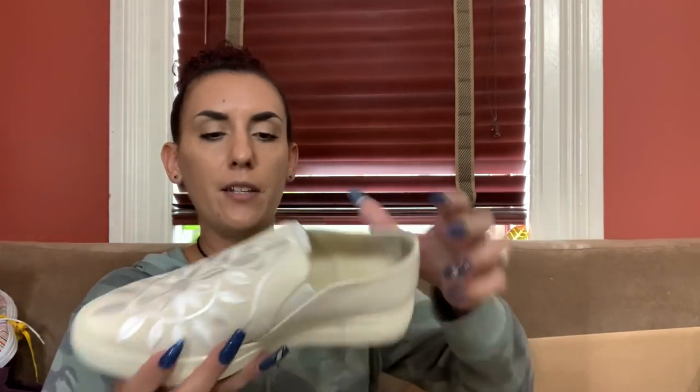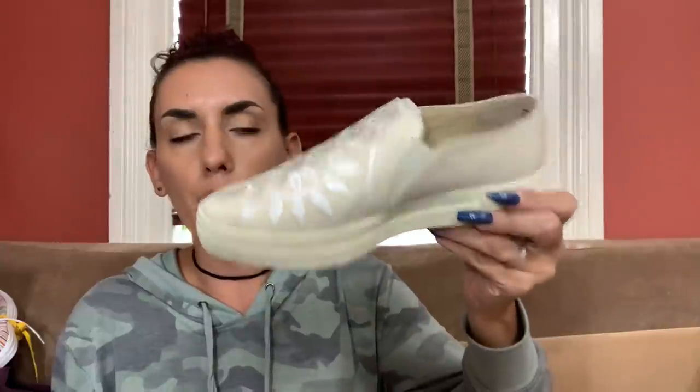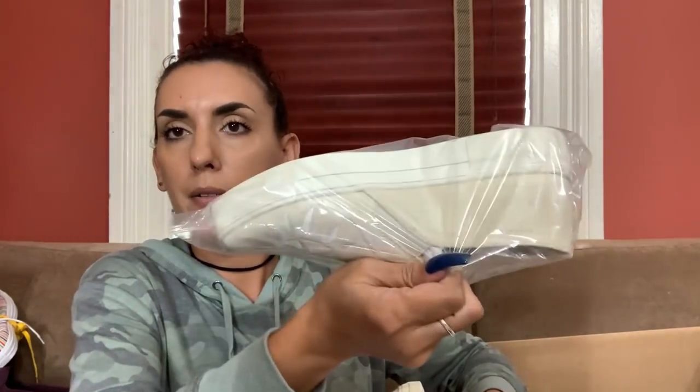Seychelles - also sold in Anthropologie. These are size six and a half, brand spanking new - look at how cute these are. The listing says 'like new' but they are new - they weren't even tried on, the other one is still in the bag and in the wrapper. I paid $8.39. I'll probably list these around $40 or $45 and do $30 for you guys.